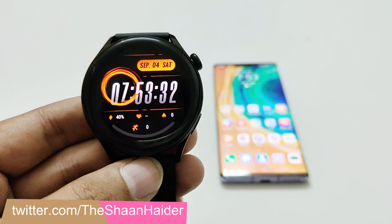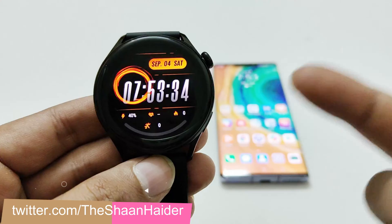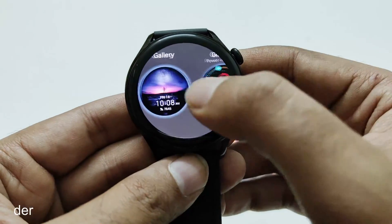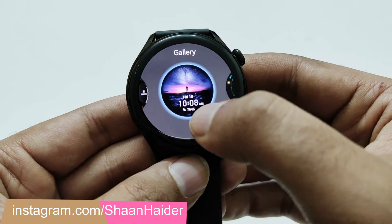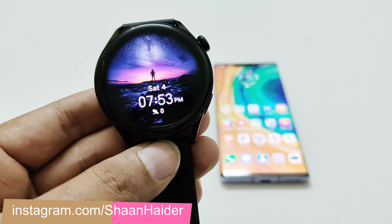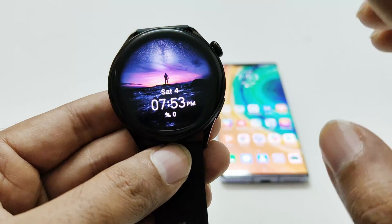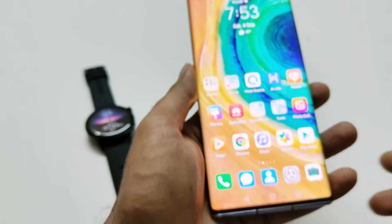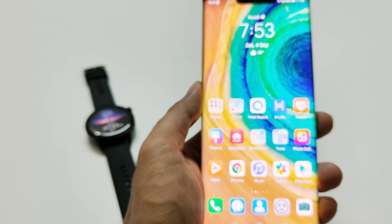To use your own images as the watch face on your Huawei Watch 3 or 3 Pro, first of all you have to select the gallery watch face. You can select it either from the device itself or from the Huawei Health application. Once you select the gallery watch face you have to use the Huawei Health application anyway.